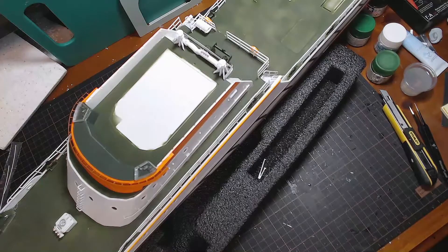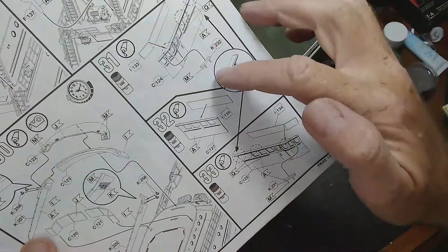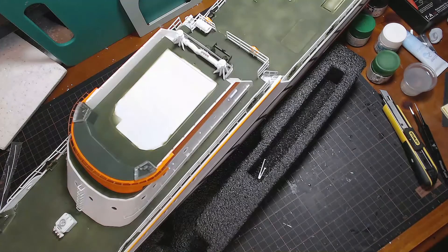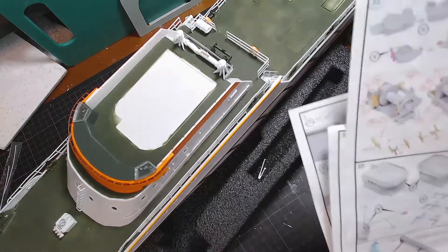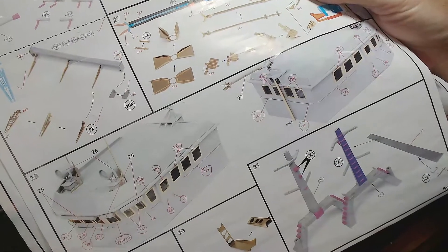I'll go through and check my photo etch to make sure there's nothing I've left out, but I'm pretty confident that step 30 can be ticked off now because it's all done. All of steps 31, 32, and 33 — all the construction of the bridge is all done, so those will all be ticked off as well. I'll go through all the photo etch because we've got a lot of it, just to make sure there's nothing I've missed. I know there are bits going on the roof of the bridge, but that can be done after we've installed it.